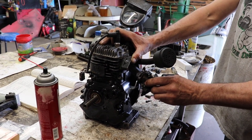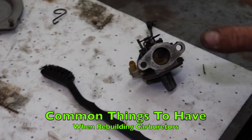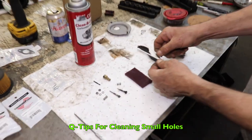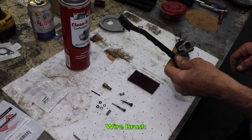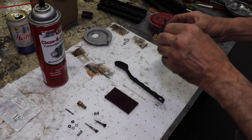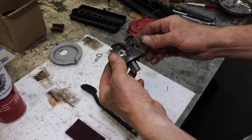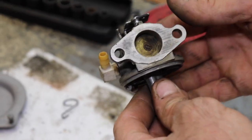Whenever you clean a carburetor, there are certain tools and products you need. You're going to need a coffee can with some dish soap and water — Dawn works real good. Some Q-tips, a Scotch-Brite pad, one of these little wire brushes which you can pick up at the dollar store sometimes, because you're going to need that to scrub it and get into little tight places. I soaked this in Dawn and water, then sprayed it off real good with some carb spray and got the carburetor real clean.